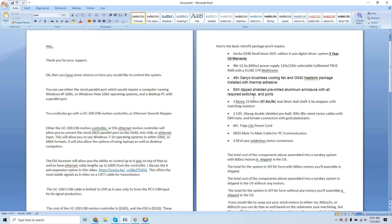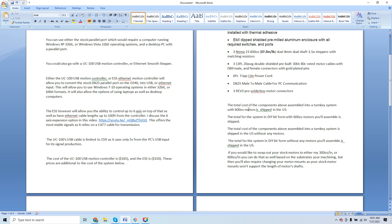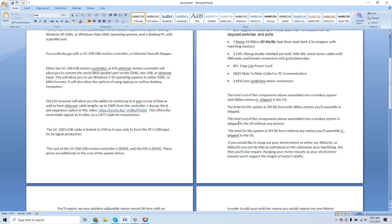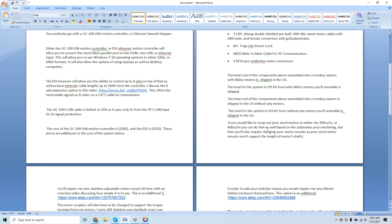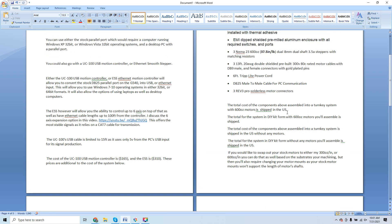I give the breakdown in different formats: total cost of components assembled in a turnkey system with 600 ounce motors shipped; total in DIY kit form with 600 ounce motors you assemble and ship; total assembled turnkey system without any motors shipped; and total in DIY kit form without motors you assemble shipped. If you'd like to swap stock motors to either 300 ounce inch or 600 ounce inch, you can do that based on the substrate you're machining — but you'll also require changing your motor mounts as the stock mounts won't support the length of my motor shafts.